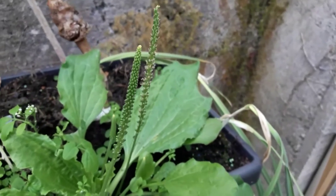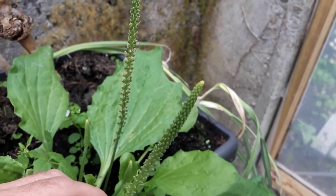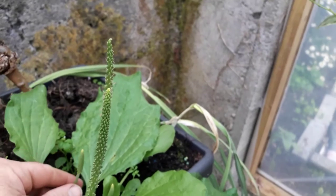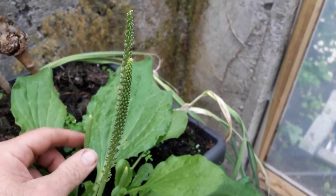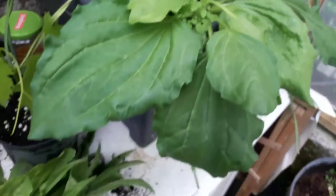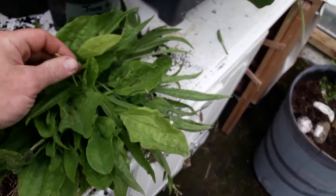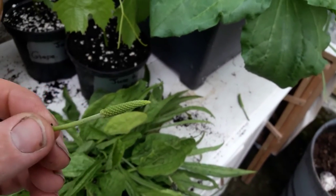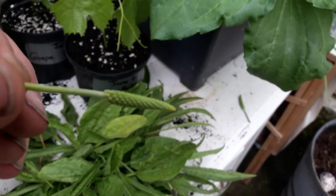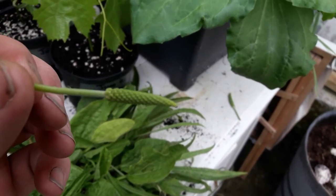Now these seed heads here are rather mature, and this wouldn't be what you'd be looking for if you were wanting to make yourself a meal. I'll show you what you would look for — maybe something younger like this one. Or here's another more standard, common-size plantain. And if we zoom in, you can see the little seed head I've already plucked out. It hasn't really become ripe yet — it's at that early stage.